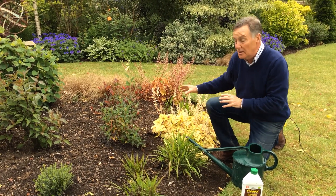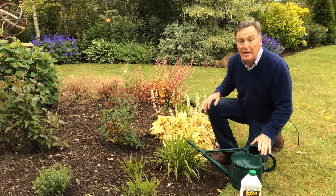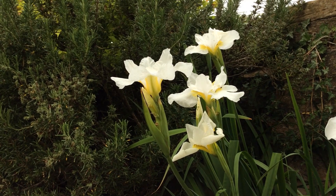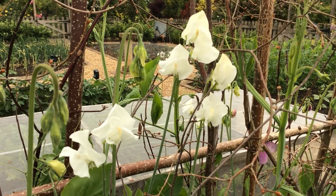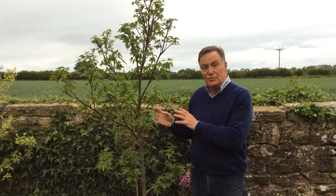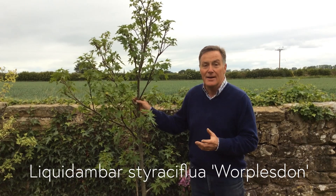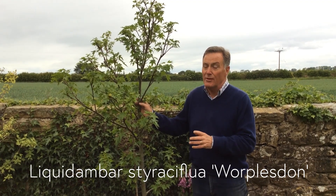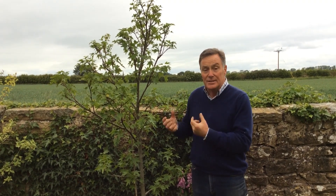We don't need to water all the soil, we're just concentrating on that circle around the roots, and it's a similar thing with trees. Don't just think about plants that have only gone in the last couple of months - sometimes trees and shrubs you planted one or two years ago might be struggling in dry weather. This is a Liquidambar styraciflua 'Worplesdon'. It's a bit of a mouthful but it's worth growing because it has a wonderful autumn colour - a really good specimen tree. Normally by this time of year in June it would have much more foliage on it, so I know it's been struggling a little bit, and I'm going to give this a really good soaking to try and give it a boost.